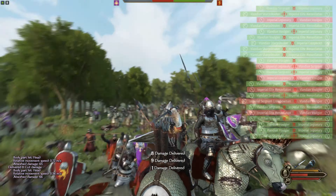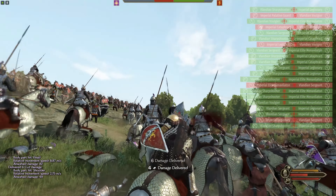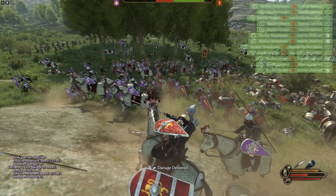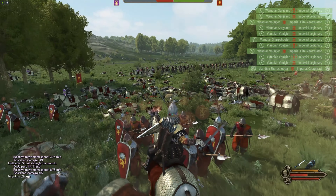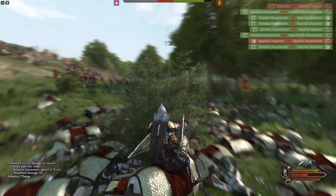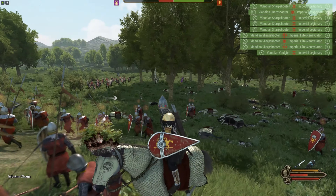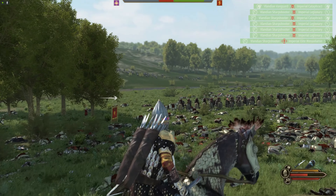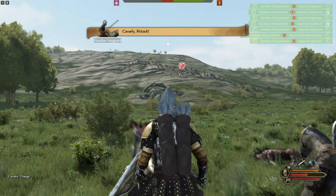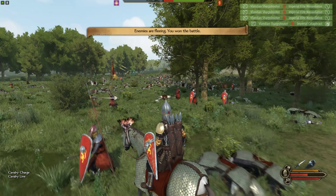Our shock troops are in there absolutely roaring — you can hear them bellowing as they smash everything to pieces. Behind them are the sharpshooters, and look at this death spam. The enemy archers have flat out routed. This was such a devastating counterattack by the shock troops and the formation we set up that this battle is essentially over — literally over in the blink of an eye.